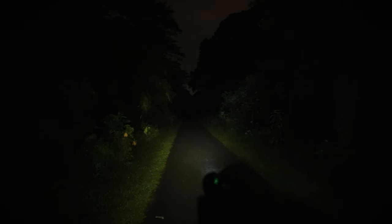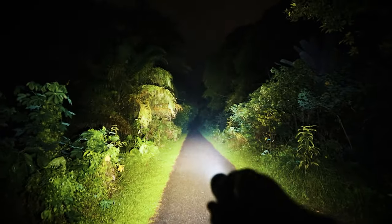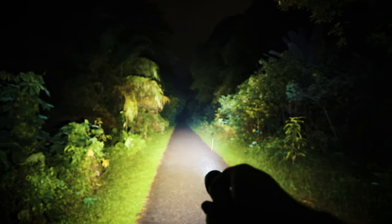All right guys, just to show you when we're walking at night, this is the darkness we see. The reason why we do so much flashlight reviews is — boom — I have light up the path. Isn't this impressive?